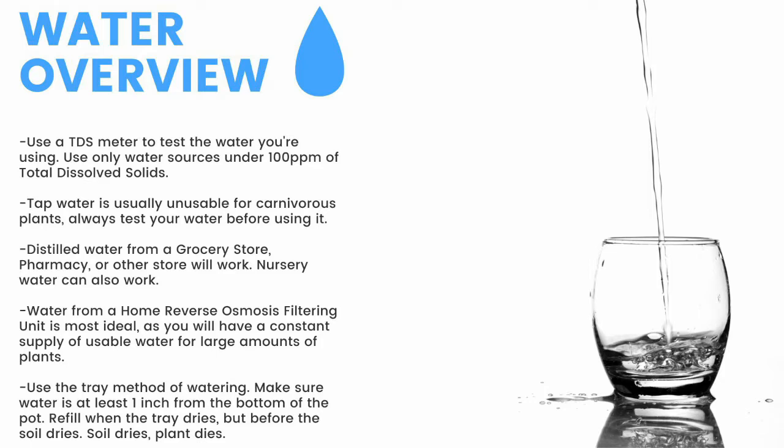Top-water all plants except pinguicula and some small rosette drosera every two months to prevent mineral buildup, promote oxygen exchange, and prevent most fungal growth.